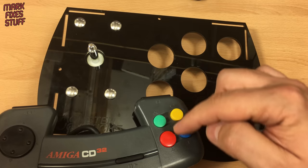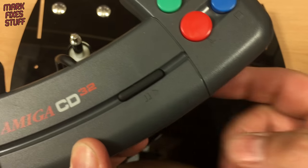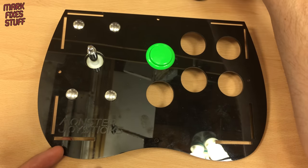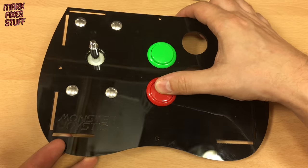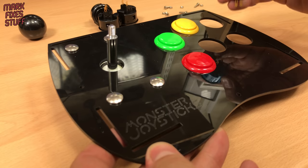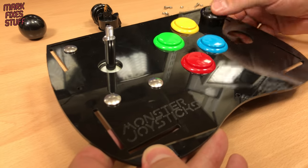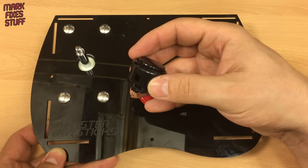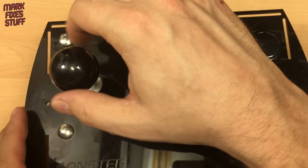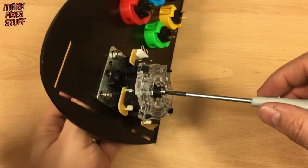Now it's time to put the buttons in. The order of the coloured buttons matches the CD32 joypad. The two black buttons are mapped to the controller bumpers. The start button is going to be on the side of the controller. Sanwa buttons are a simple push fit and go into the panel really nicely. With the button installed, it's definitely knob time — screw it onto the tip of the shaft. To fix it into place, grip the knob firmly with one hand and put a stiff tool into the slot at the base.